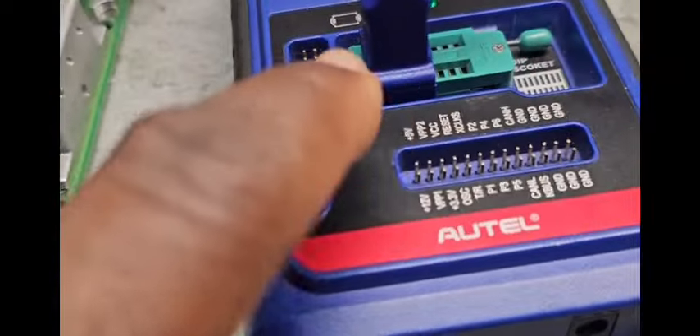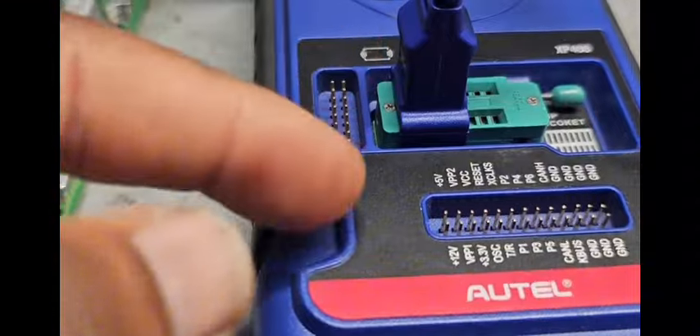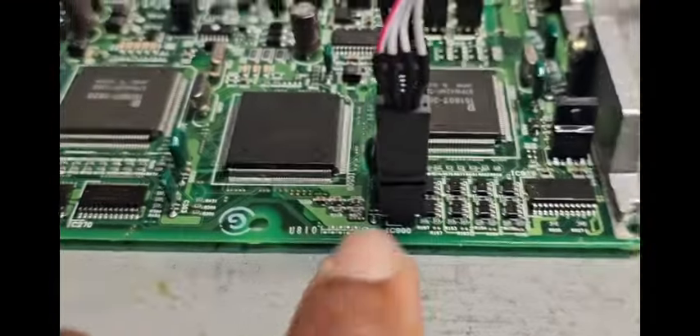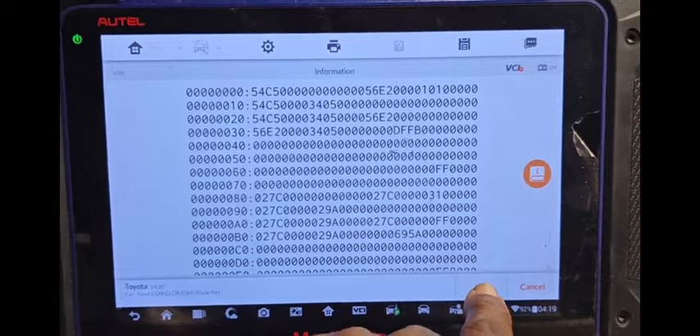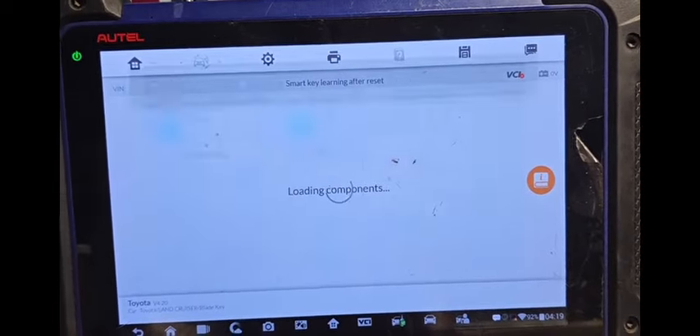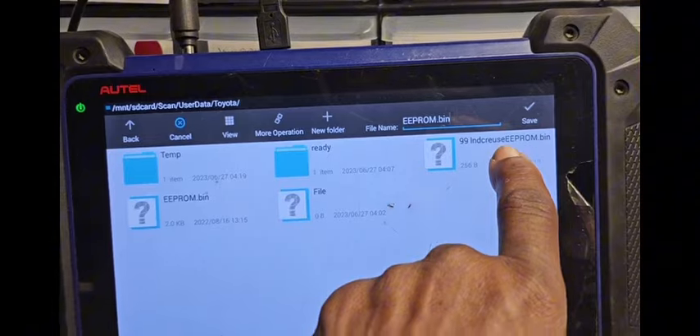After I read EEPROM data, as you see here — connector — you have to connect this one here. The last chip, the red piece here, that is facing this side, and four pins. After you read it, you're going to say OK. It will save it for you there. I already saved one here — 99 EEPROM.